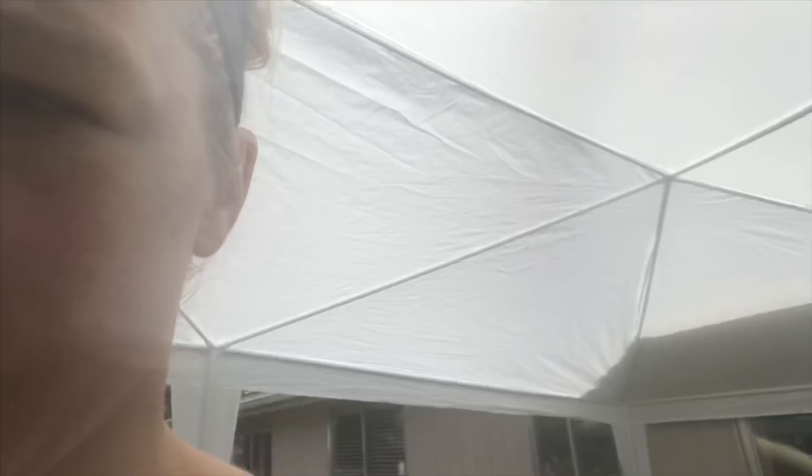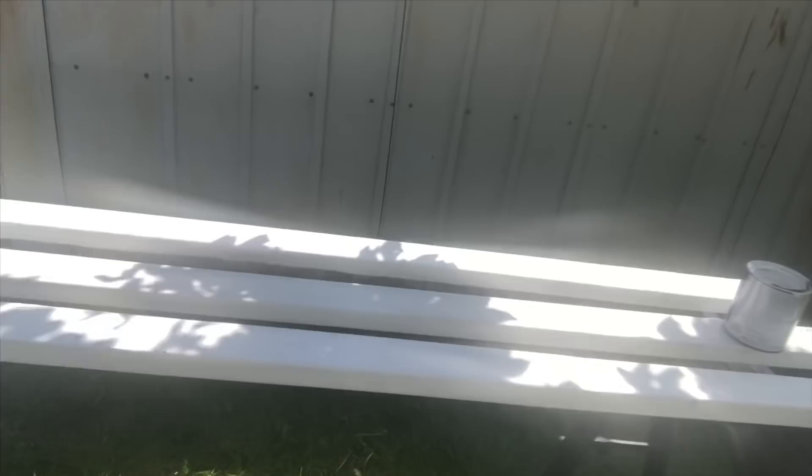Hey guys — sorry if you can't see me very well. I turned my camera setting around because I have a broken lens. I wanted to give you an update of what I'm doing back here in my backyard. I'm spray painting. Let me turn the camera around so you can see — right here I have all the boards that I'm working on to put inside my kitchen wall. I did two coats of spray paint on these boards.